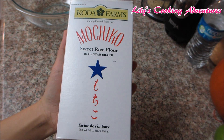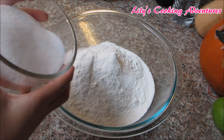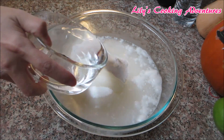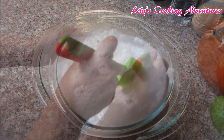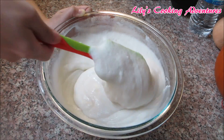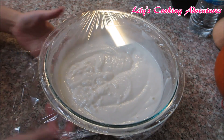Add 1 16-ounce box of mochiko flour into the large mixing bowl. Then add 1¼ cups of sugar and 3 cups of water. Mix well until there's no lump. Cover with plastic wrap and heat it up in the microwave for 7 minutes.